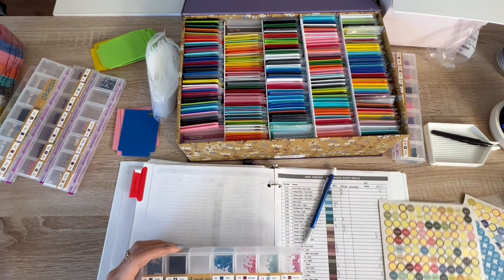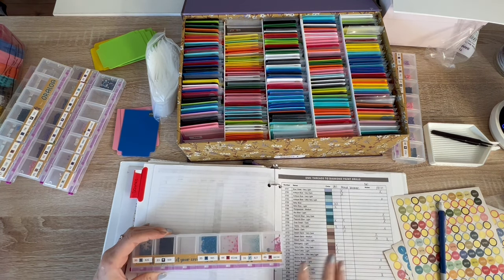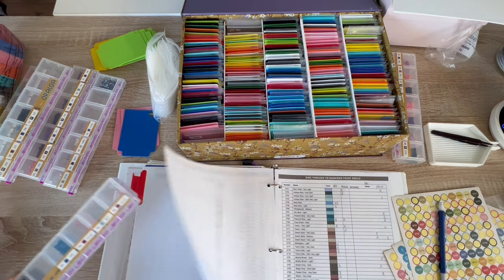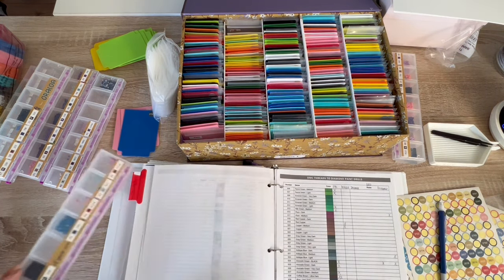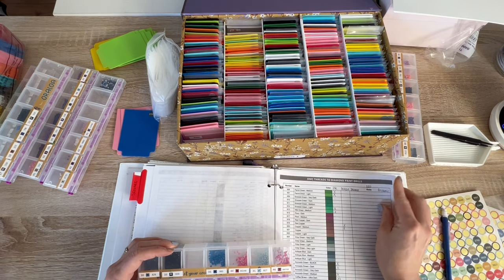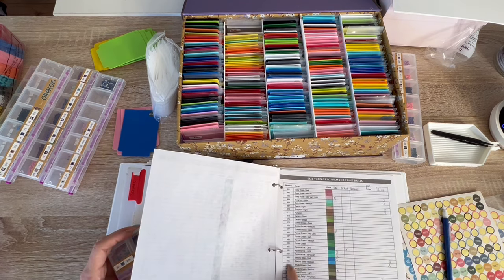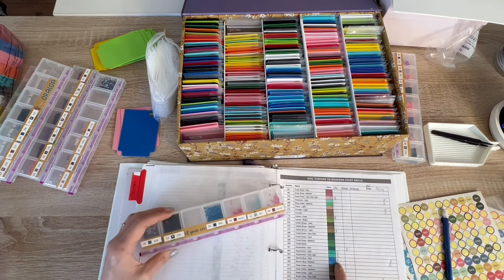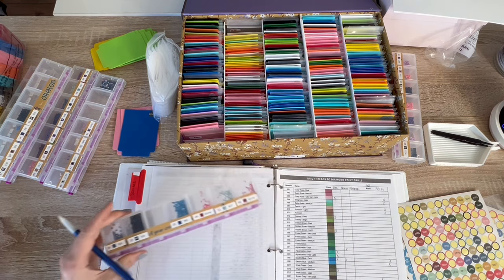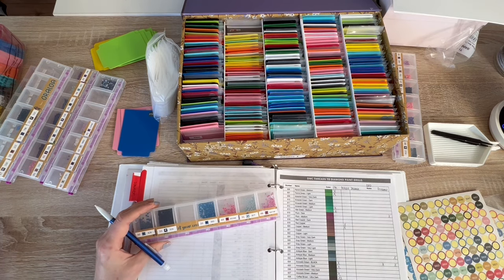3607 is an AB — I don't chart those. Next we need the 900s. This is the fastest way I've found. 995 — electric blue dark — we have a card but this will be my first Oraloa. Then 939 — we have an Oraloa. Then 827 — blue very light — we don't even have a card for that.